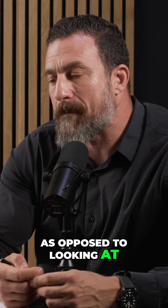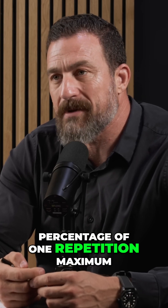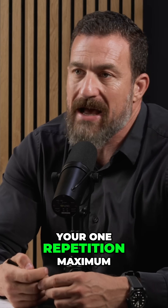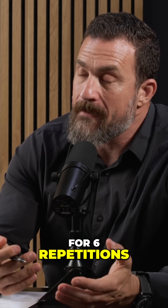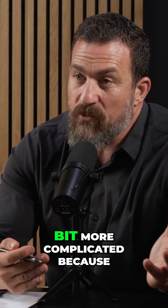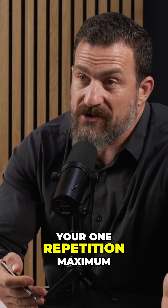As opposed to looking at, say, percentage of one repetition maximum — saying you're going to move 70% of your one repetition maximum for six repetitions. That seems like a great thing as well, but it's a little bit more complicated because you need to know your one repetition maximum.